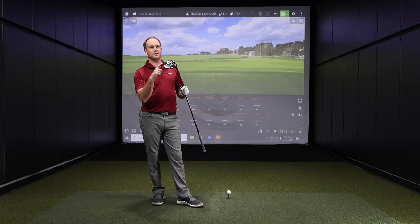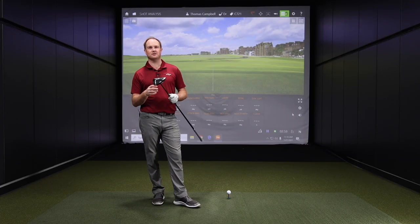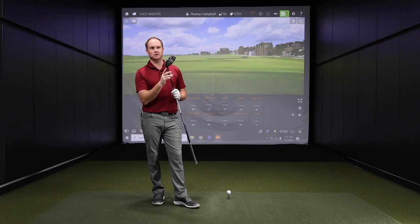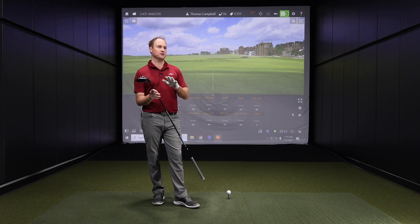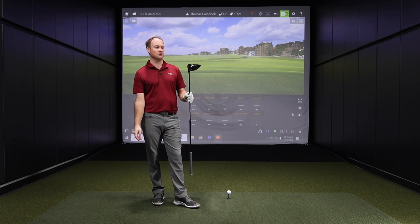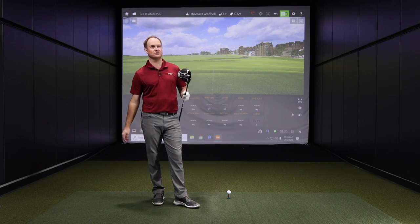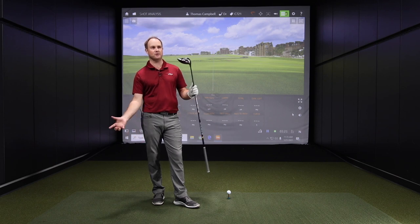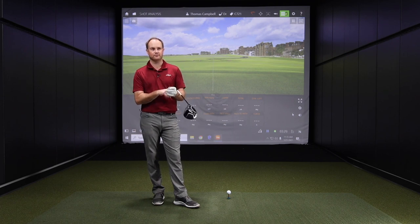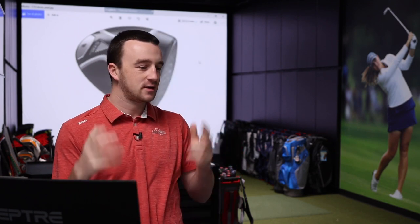So I've got the nine and a half degree head. The nice thing with the TourEdge Exotic C721 is the hosel is adjustable. We've got the nine and a half degree head, but you can adjust the loft — you can go down two degrees or up two degrees, or increments in between. It can also go upright with the setting and keep it neutral. So at the end, knowing I'm always chasing more distance, I'll try rolling that loft down and hitting up on it to see if we can go from nine and a half to seven and a half.